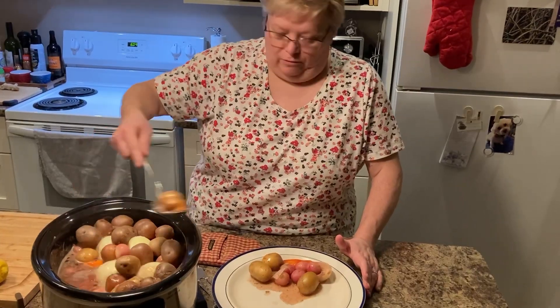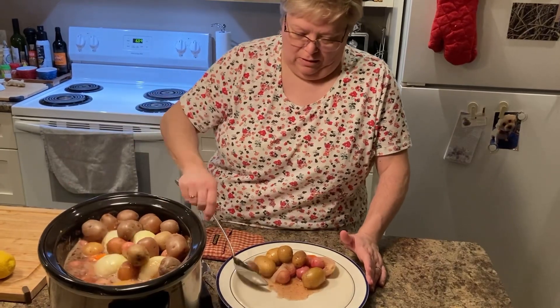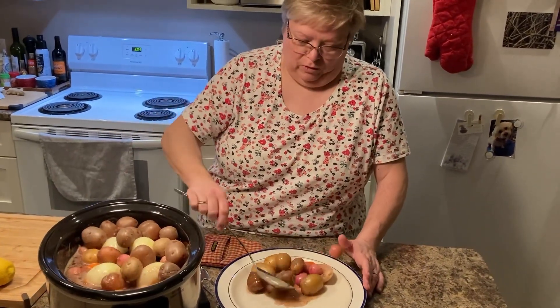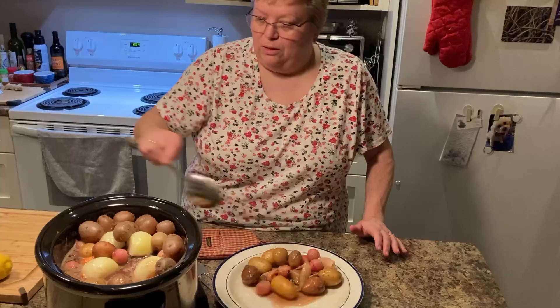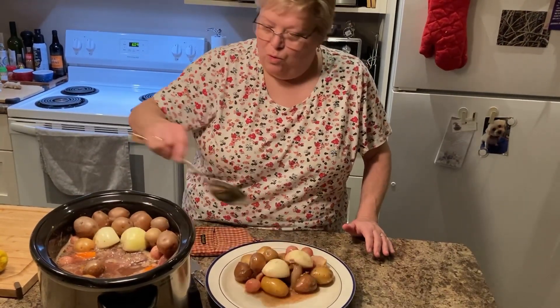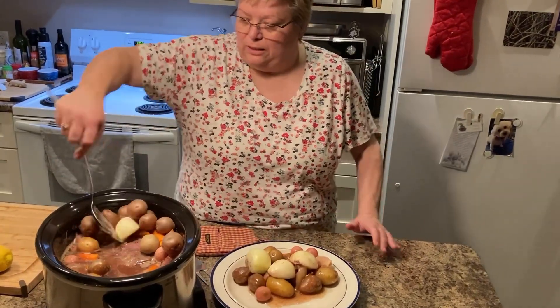Oh it smells delicious — when are they ever going to come up with smell-o-vision? The potatoes look wonderful. Look at that — and we'll get out some of those onions that were on top of the roast. Doesn't that look delicious?